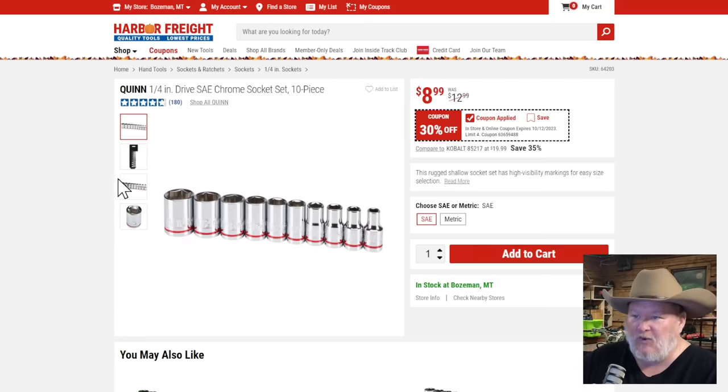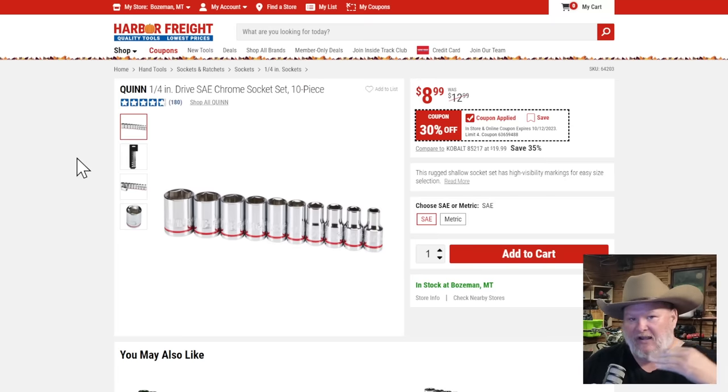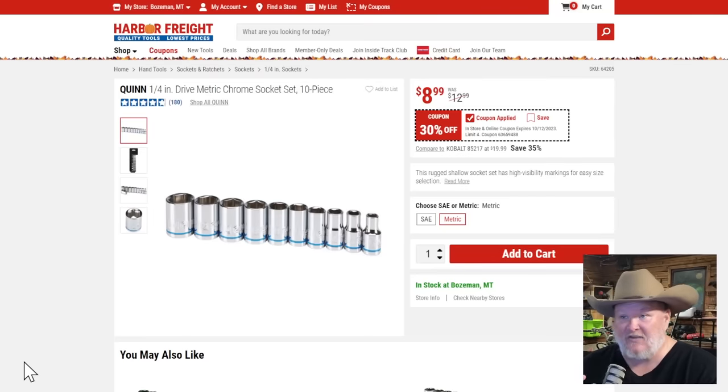I'm geeking out over Quinn lately. In a lot of cases it's been a brand I've overlooked at Harbor Freight — it's not enough to be Icon and not cheap enough to replace Pittsburgh. But Quinn is quietly building out, and if you're not paying attention you'll miss it. We're getting a whole bunch of no-skip kind of stuff. They're really coming after Cobalt, Tekton, and what used to be Craftsman in that mid-range. This Quinn quarter-inch set, 10-piece SAE and metric — look at the metric: five, six, seven, eight, nine, ten, eleven, twelve, thirteen, fourteen. No skips.